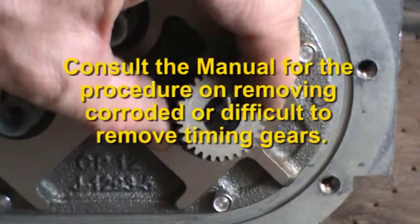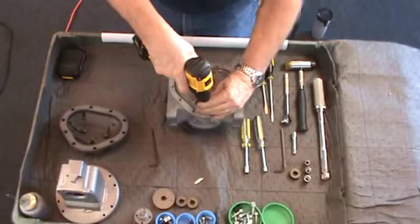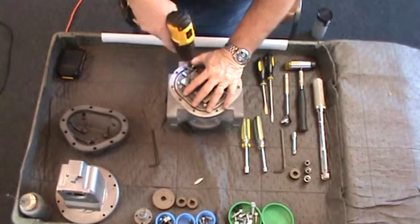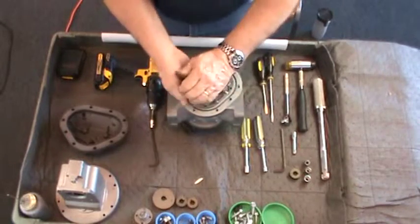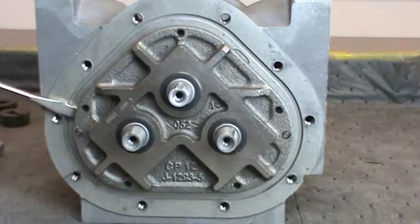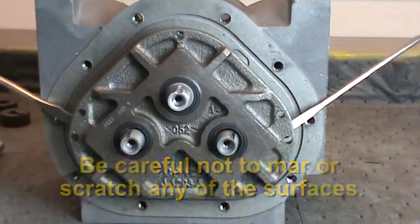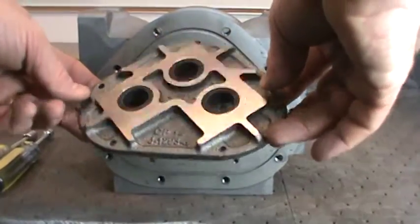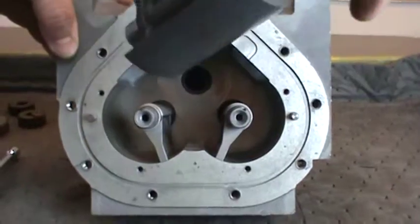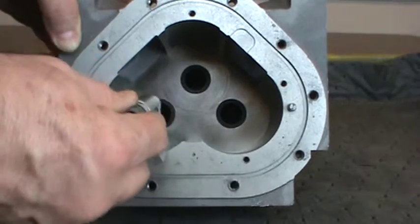Consult the manual for the procedure on removing frozen or corroded timing gears. Using a 5/16ths socket or wrench, loosen and remove the hex screws that secure the plate to the casing. On the opposite sides of the gear plate, near the dowel pins, are two small slots. Insert a flat blade screwdriver into each slot and gently pry up on the bearing plate. Be careful not to mar or scratch any of the surfaces. Lift the bearing plate off the case, inspect for damage or excessive wear, and set aside. The blocking and displacement rotors are now exposed. Gently remove them from the meter housing. Inspect the rotors and housing for excessive wear or damage.